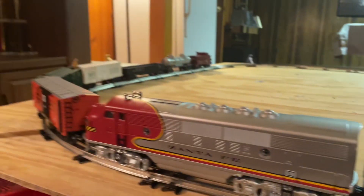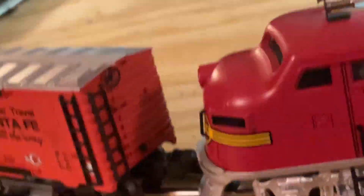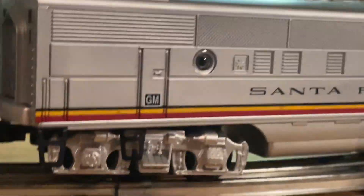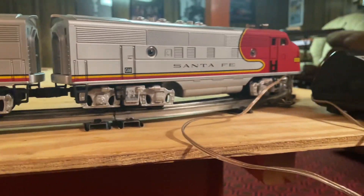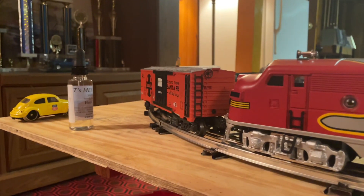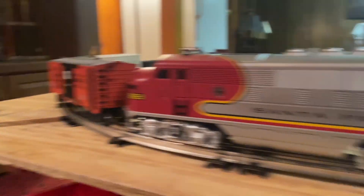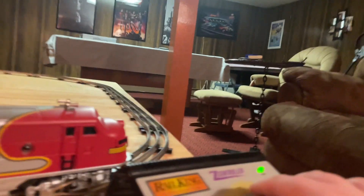We're back. We have a nice little load of post-war freight. Before anyone points this out, I'm aware this is a K-Line car, but it looks like a post-war car so I use it. I don't have that much post-war freight yet, so I don't have any normal boxcars. I decided to use that. Anyways, let's start this baby up.